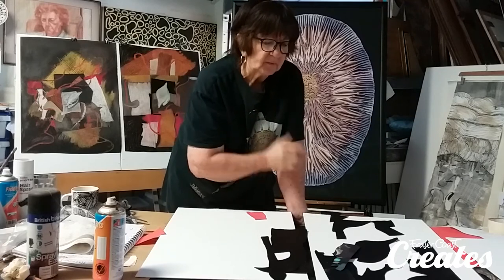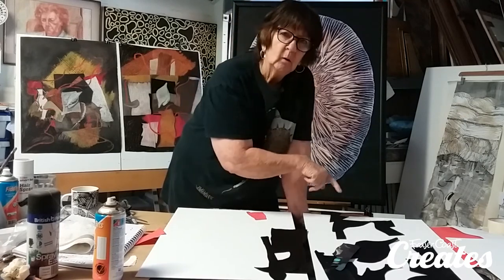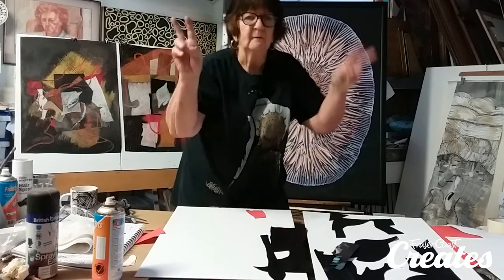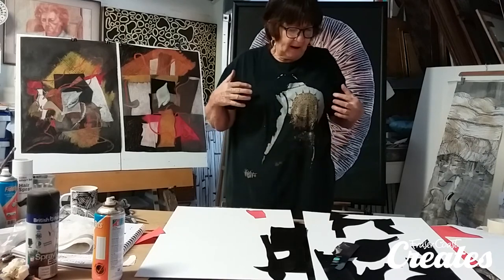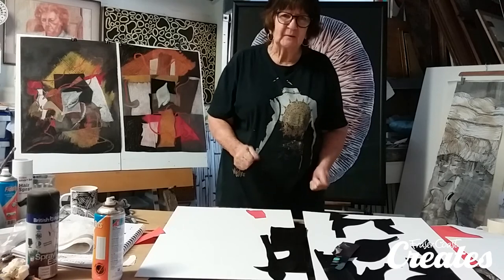So next we're going to go on to the painting — from the drawings, from the collage, into the painting. That's weeks five and six. I hope you're really excited and really getting a body of work together up to this point.